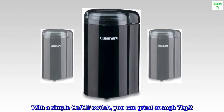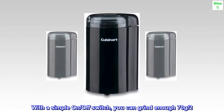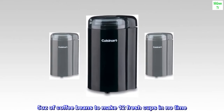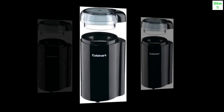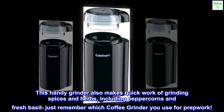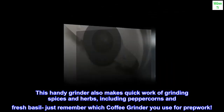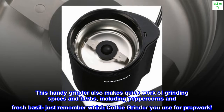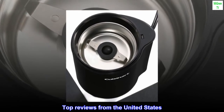With a simple on/off switch, you can grind enough — 70 grams (2.5 ounces) of coffee beans — to make 12 fresh cups in no time. This handy grinder also makes quick work of grinding spices and herbs, including peppercorns and fresh basil. Just remember which coffee grinder you use for prep work.